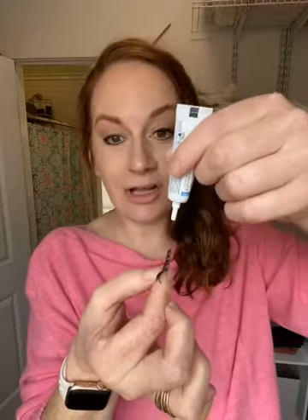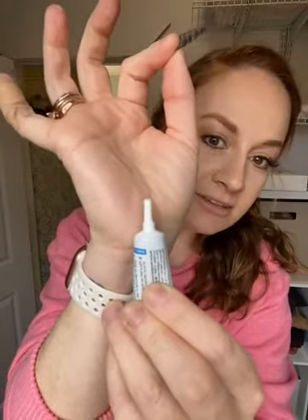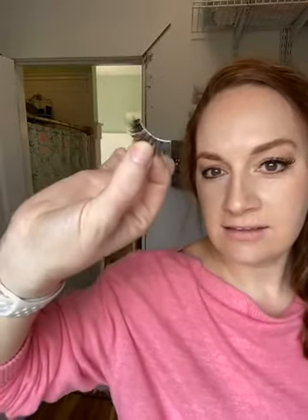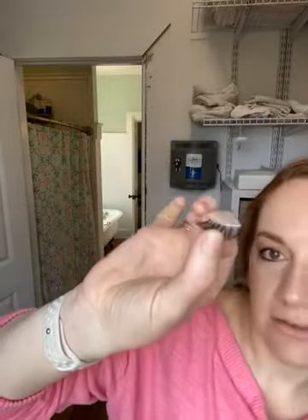Now I am not a makeup artist — my best friend is, she's probably going to watch this. This works for me. Instead of squeezing out globs of glue, I just squeeze until there's like a little bubble of glue and then I run it along the lash band. You don't need a ton of glue, just a nice thin little line. You can also see that these lashes are shorter near my index finger and get longer as they go out — so the longer side goes on the outer corner of your eye to open it up.